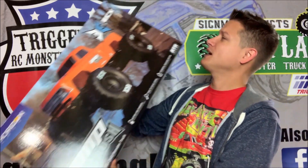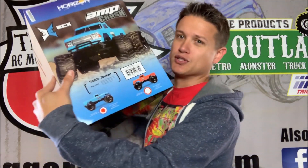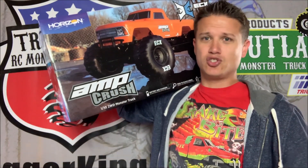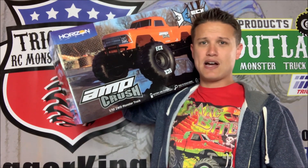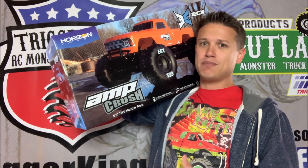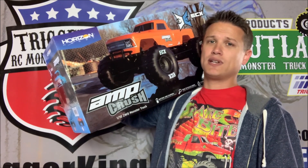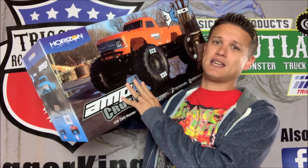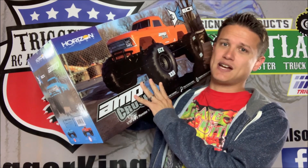It's like an orange crush on the box, but it's actually the blue version. You can get orange or blue. The Amp Crush is one-tenth scale, independent suspension, two-wheel drive monster truck. This is more aimed at the budget crowd or newbies — not a high-end bash machine, but it has a nice low entry point. On the box it looks really cool, very much like a full-scale monster truck style.